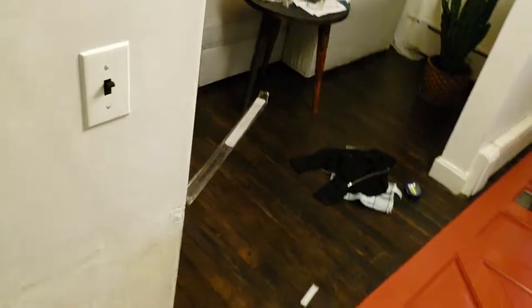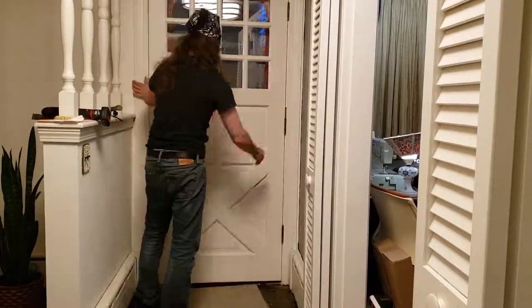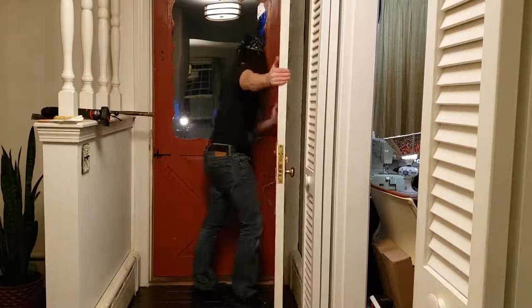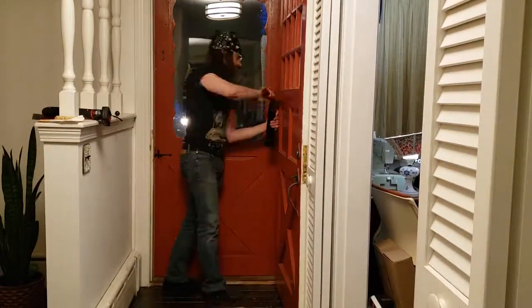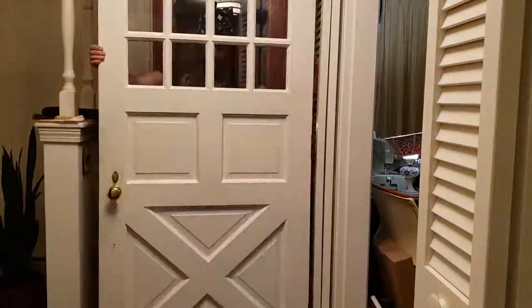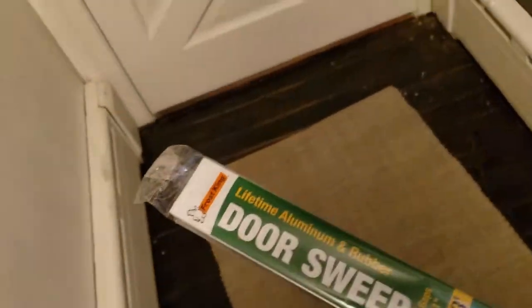Time to play the Benny Hill theme song again and try to hang this door. So, forget everything about this idea. I removed it — I'm just going to install a door sweep instead. So much easier. Door sweep it is. I guess Frost King gets my money twice!